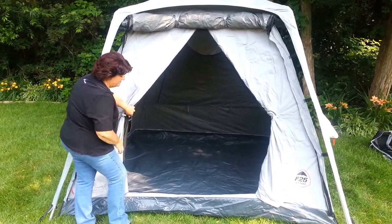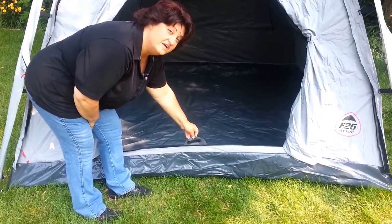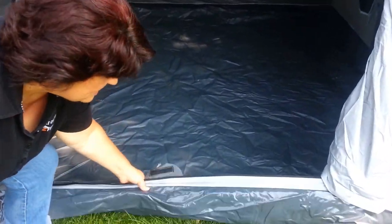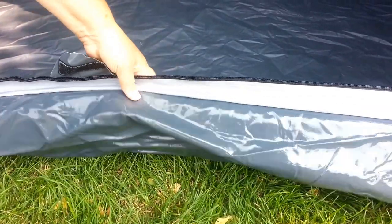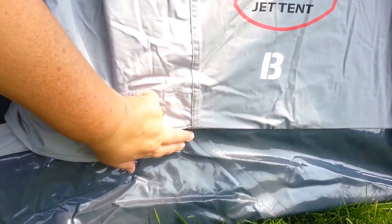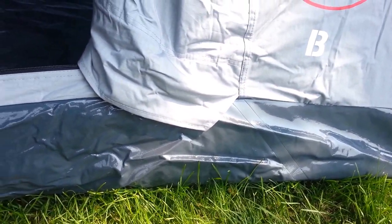You'll also notice, even in the center, there's a catch here. So when your zippers come together, creepy crawly slithery things can't come in through the center. Come on up close — I want to show you this floor. The floor of the Jet Tent is amazing. It's a thick PVC, very durable, thick like a waterbed mattress. The seam is welded, not stitched, and then the whole floor goes eight inches up the side. So it is completely 100% waterproof.